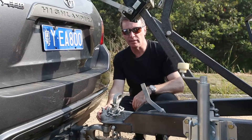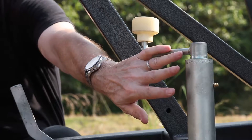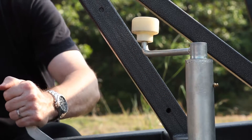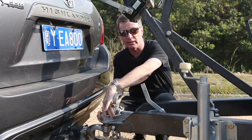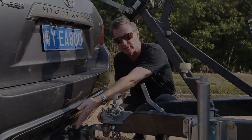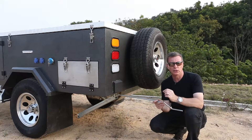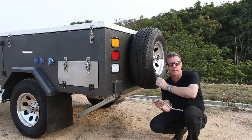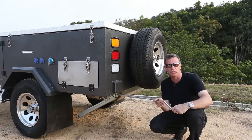Once you arrive on site with your camper you need to set the jockey wheel, make sure the handbrake's firmly in place, release the safety chains and disconnect the electrical side. Once you've got the trailer nice and level you must go around all four stabilizers and make sure they're down nice and firm to stop the trailer moving.